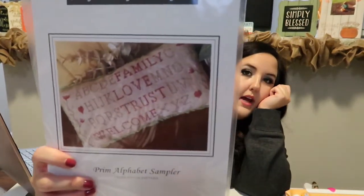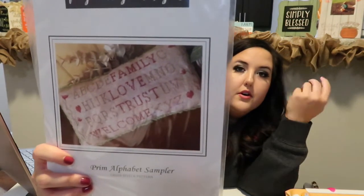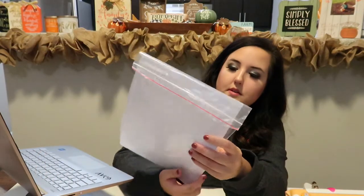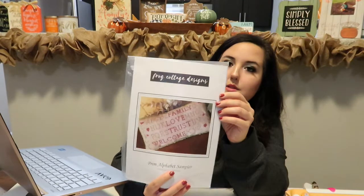Then I got by Frog Cottage Designs — the Prim Alphabet Sampler. I thought this one would be pretty around Valentine's Day, so I went ahead and got it. Maybe I'll have it stitched in time this year. It has family, love, trust, and welcome with the alphabet — so cute.